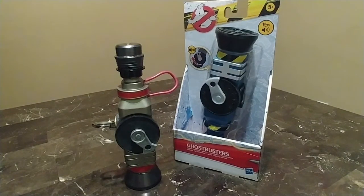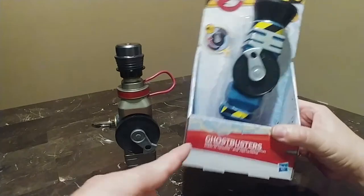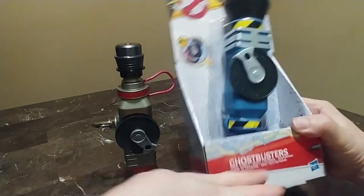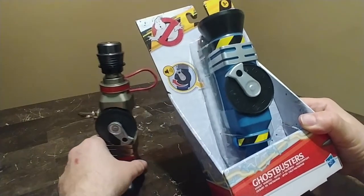Welcome! So today this is a video that I've been meaning to do for a while but kind of been holding it off. It's the release of the Ghostbusters Ghost Whistles from Afterlife. I have no idea if this is even in the movie at all because the movie hasn't even come out yet.